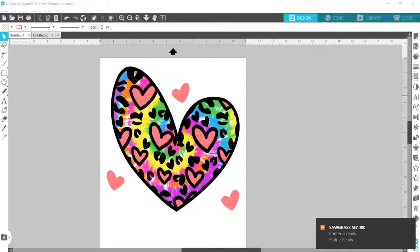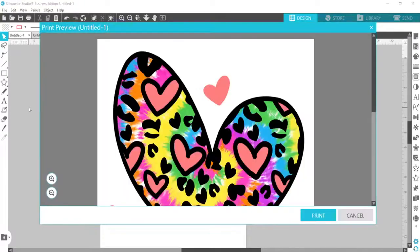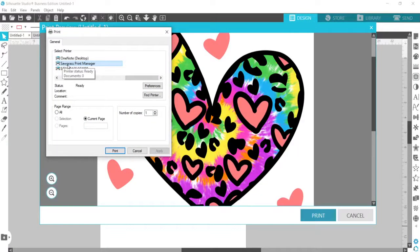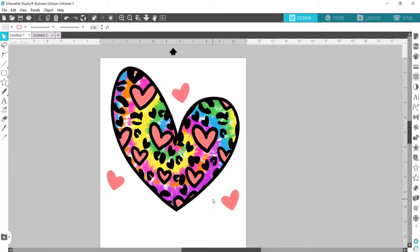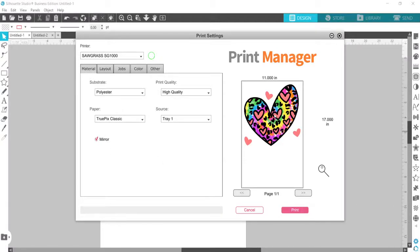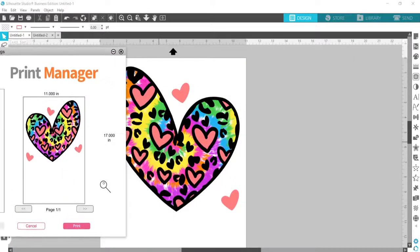The printer says it's ready, so I'll go File > Print and access the Sawgrass Print Manager. One important thing to be aware of: if you're using any text or if your design isn't symmetrical — and this heart isn't completely symmetrical — you need to mirror the design. In design programs you can flip it horizontally, or in the print manager there's a mirror option. You can see the design has been flipped backwards — that's how it needs to print.